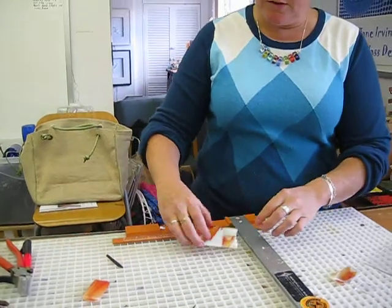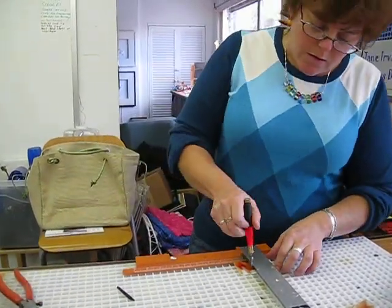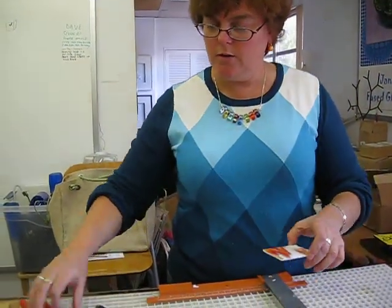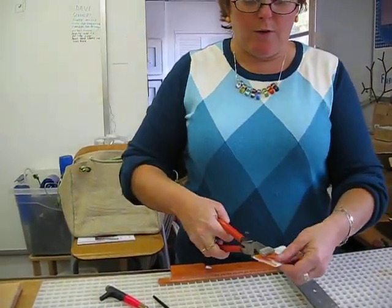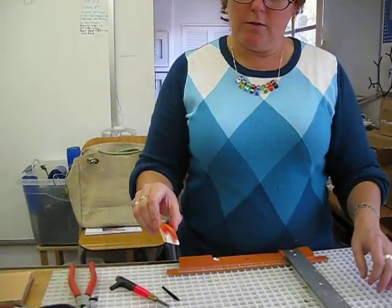So we're going to cut a piece from here. The glass cutter — this is the one that I use — and then the pliers, which actually break the glass, make it really nice and easy to break the glass following the line.